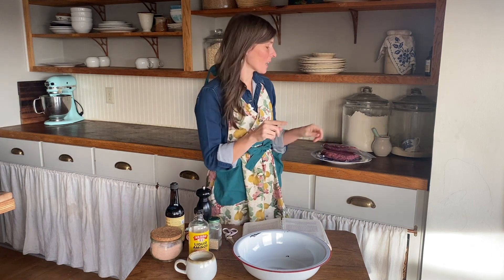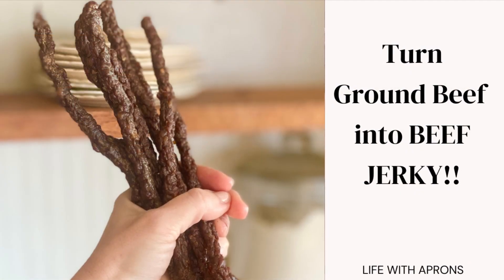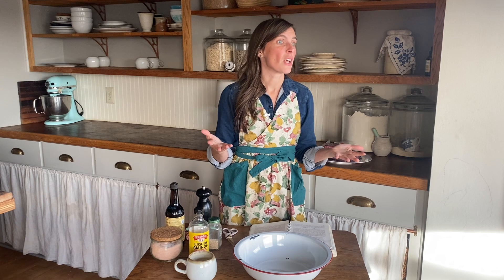Hey guys, and welcome to Life with Aprons. Did you know that you could take regular ground beef and turn it into beef jerky? I'm going to show you how. One of my favorite things to do is to make beef jerky. I have one particular child who is not fond of eating meat all the time, but he loves beef jerky, so I like to have it on hand for him. When we're going out somewhere, we try our best not to stop and get any food because fast food and convenience stores are filled with junk. So I want to make sure that I have a healthy snack for my kids to eat when we're on the road, and one of the things I love to bring is beef jerky.